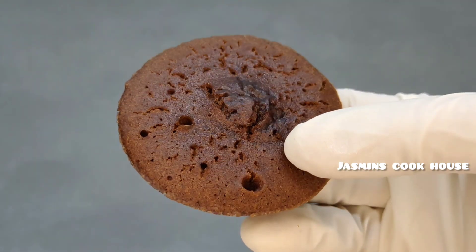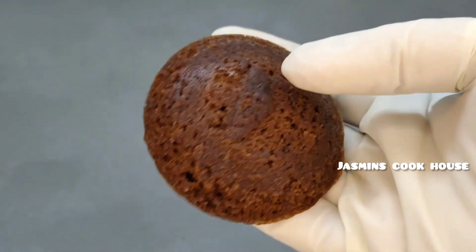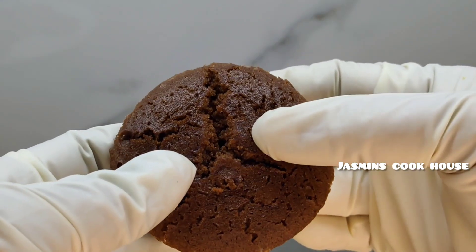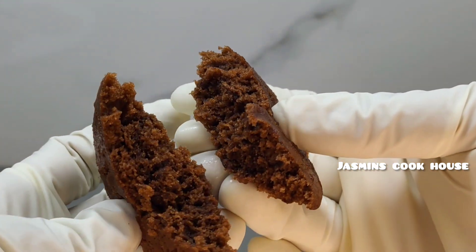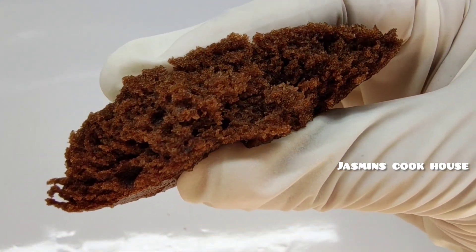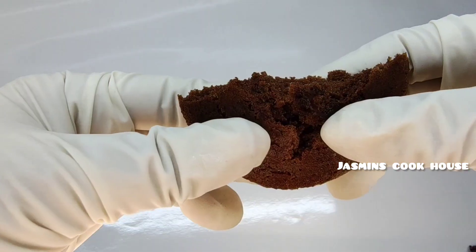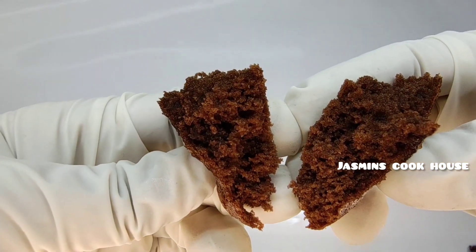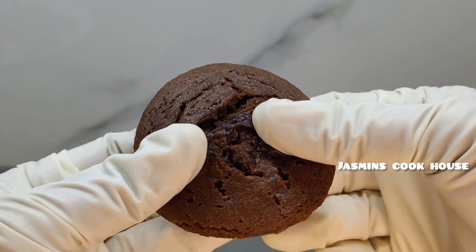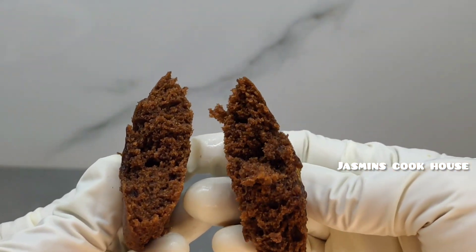If you want to cook the cake and if you like the other ingredients, you will be able to try it with all of these ingredients. Please like and comment and share your feedback. In this video, there is a recipe for bourbon biscuit. If you want to try this recipe, please like, share and comment. Thank you!